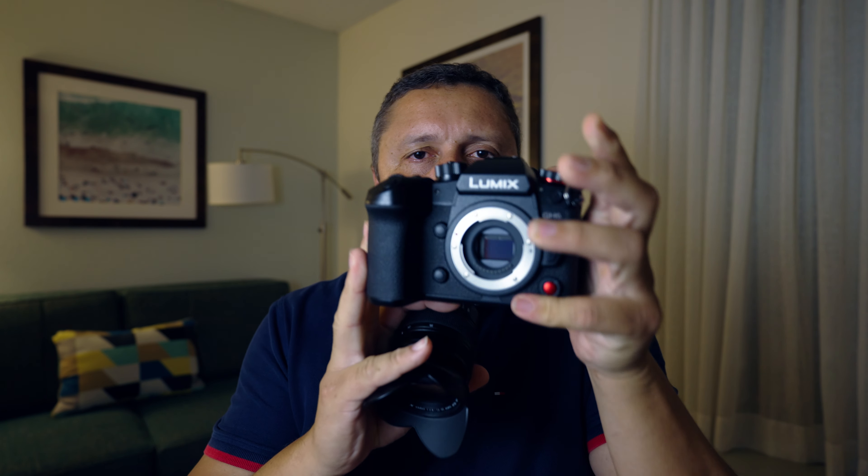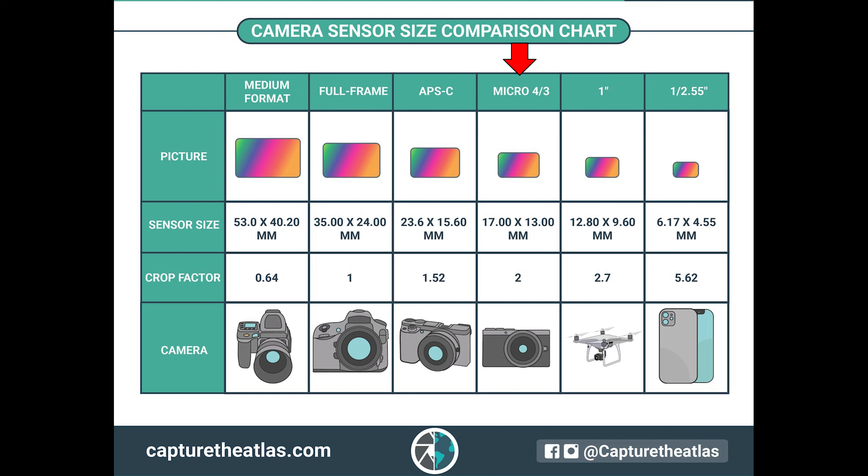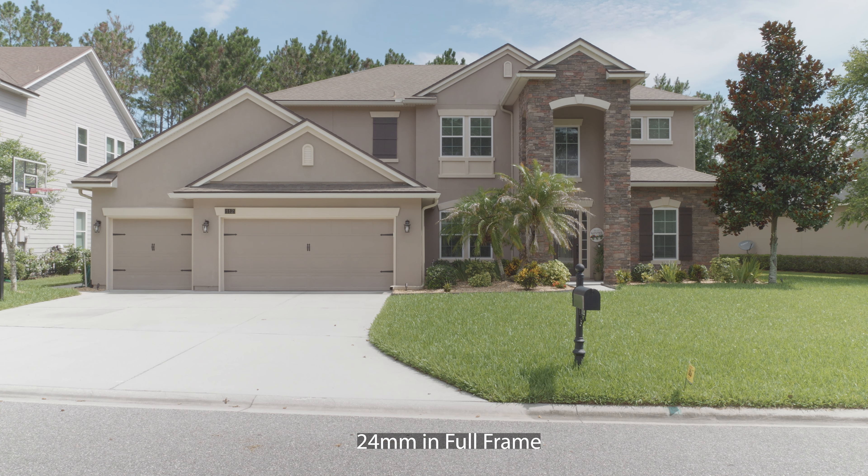Basicamente essa câmera tem duas deficiências: o fato de que ela tem um sensor pequeno e o fato de que ela não tem um sistema de autofoco maravilhoso. Com relação ao sensor ser pequeno — essa câmera tem um sensor micro 4 terços. Ainda que seja muito maior e melhor do que o do seu celular ou GoPro, ele é duas vezes menor do que um sensor full frame. Essa lente aqui, a Panasonic 12-35mm f2.8, vai te dar um ângulo de visão equivalente a 24-70mm f5.6 numa câmera full frame, ou seja, ela tem um fator de crop de 2.